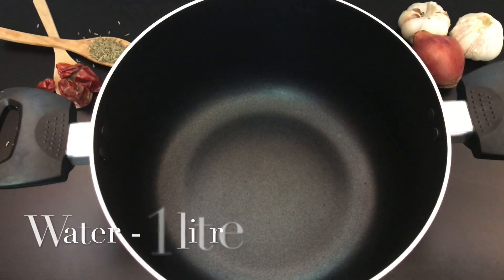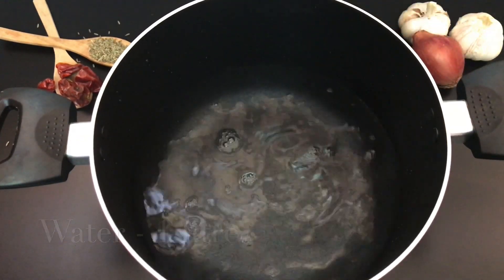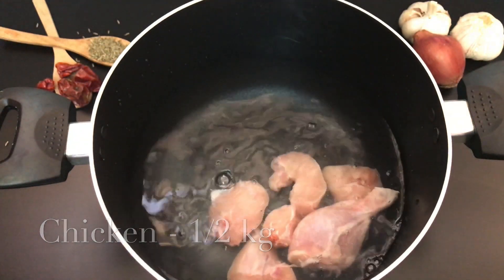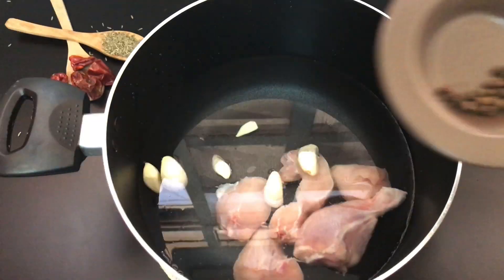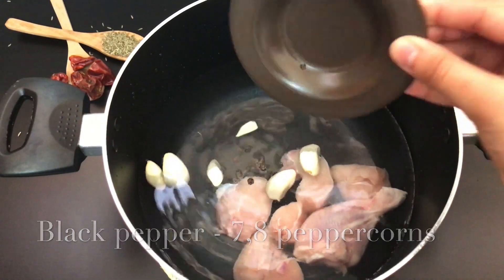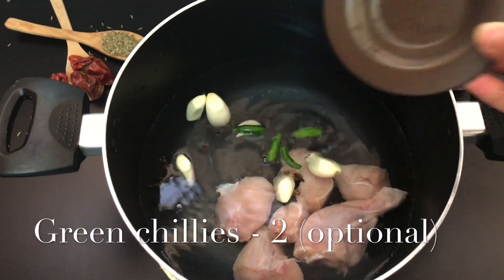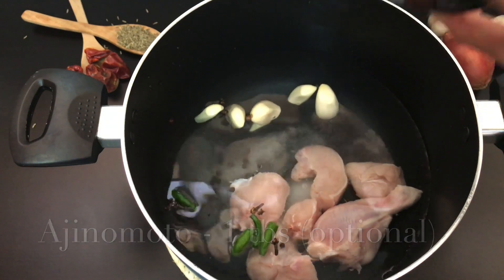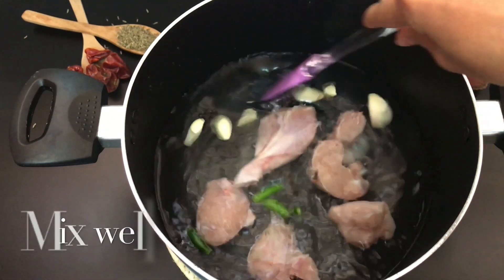Take a large pot and add 1 liter of water. Now we will add about half kg chicken, garlic cloves, 8 to 10 black peppercorns, 4 pieces, and 2 small green chilies. Next, add 1 tablespoon Chinese salt and 1 teaspoon table salt. Now mix it well.